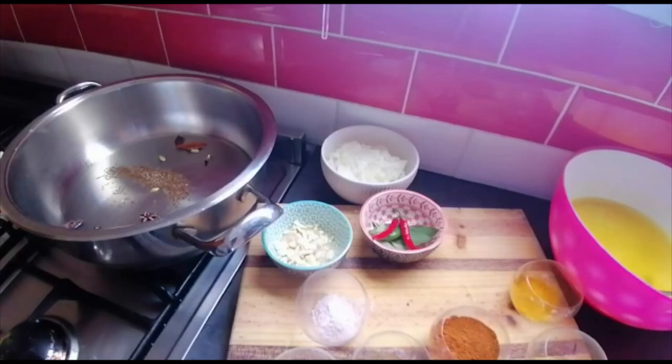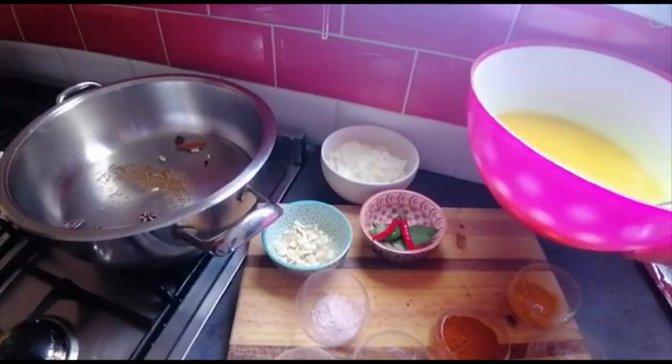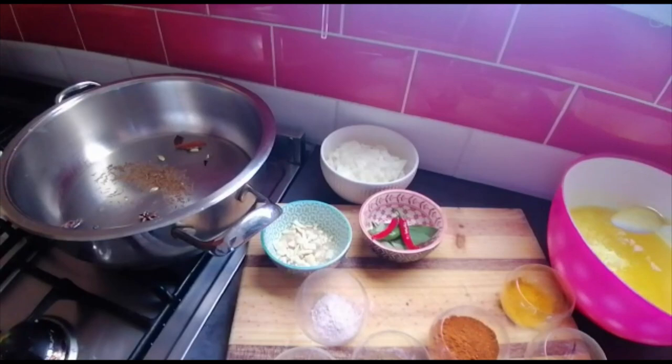Before I throw anything else in, let me explain — I've got three cups of basmati rice that I'm soaking in cold water with half a teaspoon of turmeric, so that'll just soak for 10-15 minutes.